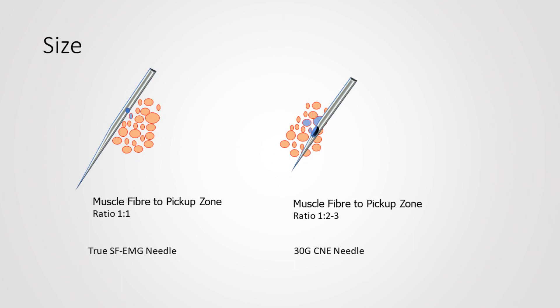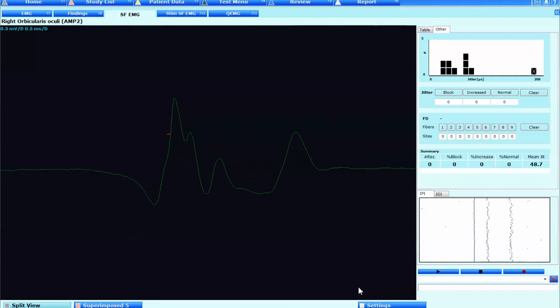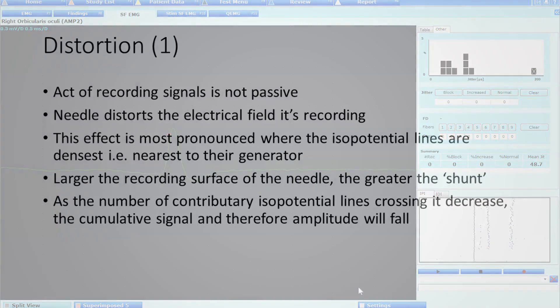First of all, there's the actual size of the recording area. The relationship between the true single fibre EMG needle and the muscle fibres in contact with it is really one-to-one, as opposed to maybe two or three with the facial needles, which are therefore more likely to contain signal generated from those other muscle fibres. It's no wonder that one sees shouldering as a frequent contamination issue when trying to do single fibre studies with the facial needles.